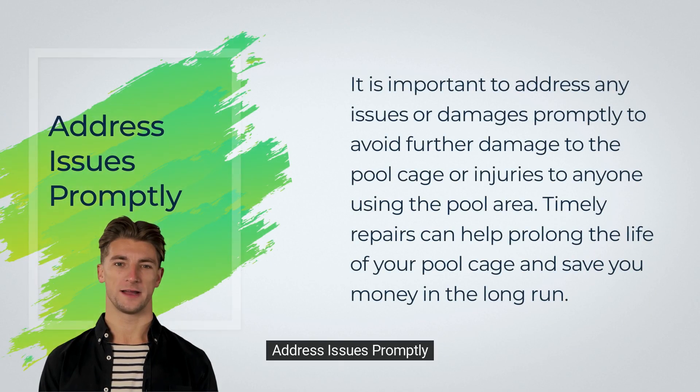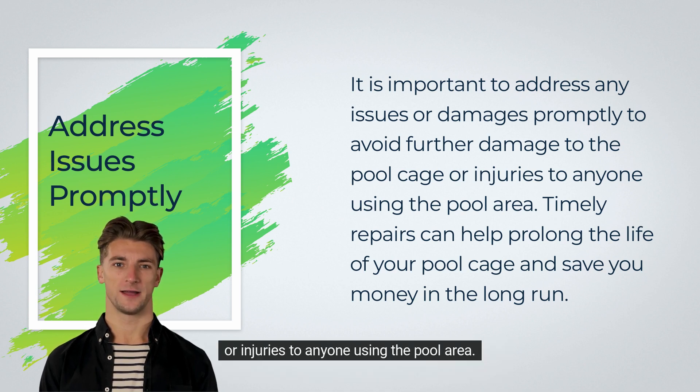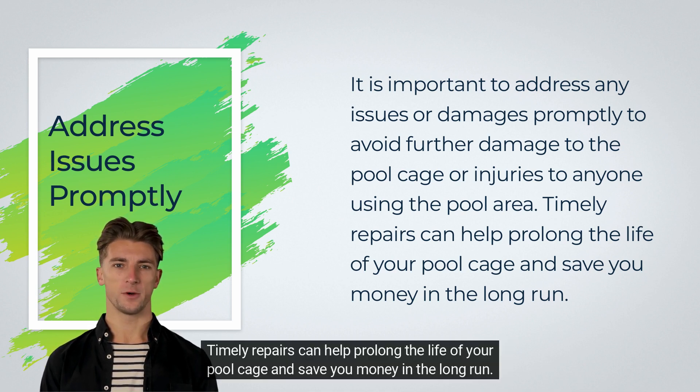Address issues promptly. It is important to address any issues or damages promptly to avoid further damage to the pool cage or injuries to anyone using the pool area. Timely repairs can help prolong the life of your pool cage and save you money in the long run.